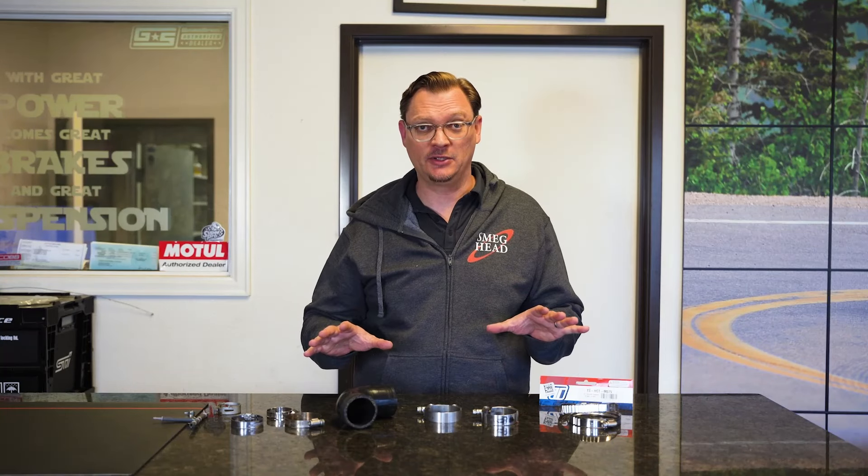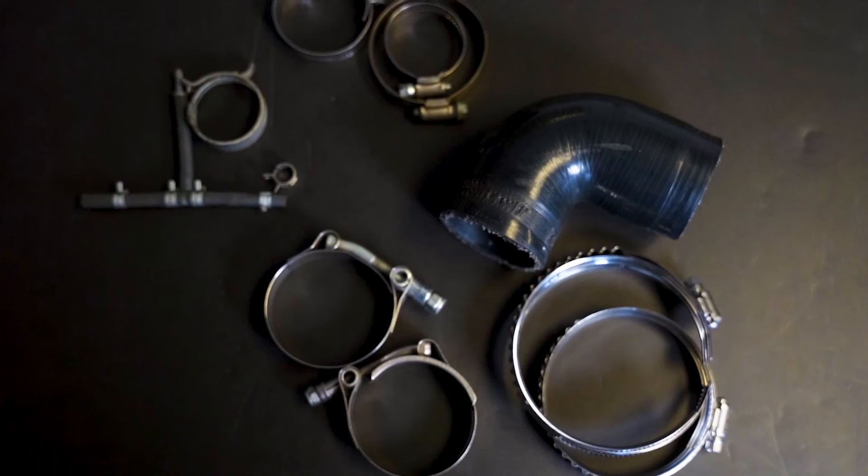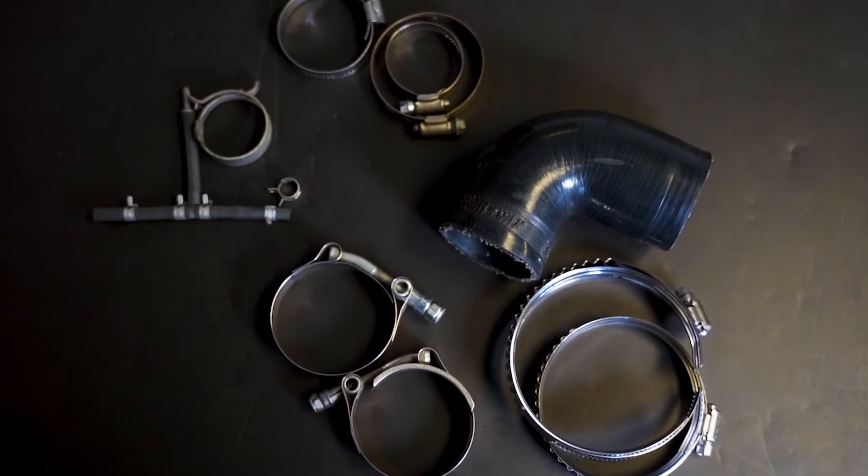Welcome back to Flatirons Tuning. We're here in the shop and we're going to talk today about hose clamps — both kinds: worm drive clamps and spring clamps, and a couple others that maybe you don't know about.